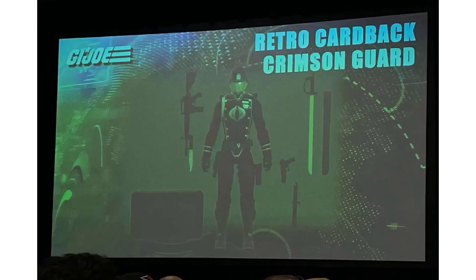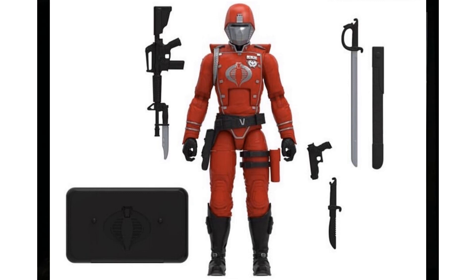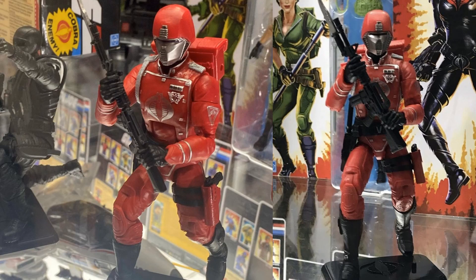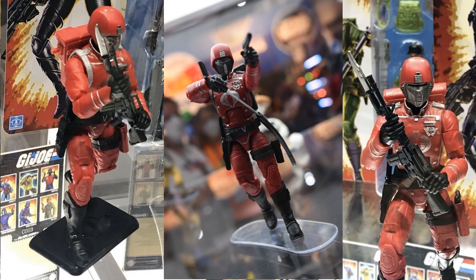They also showed a Crimson Guard on the retro card and on display. So yeah, two more retro guys.